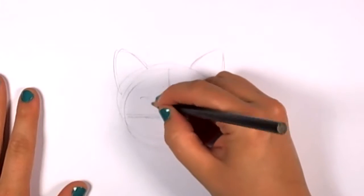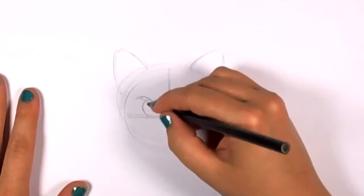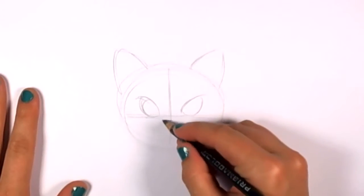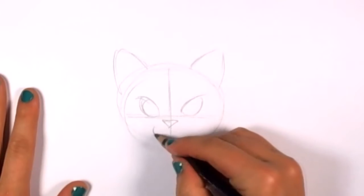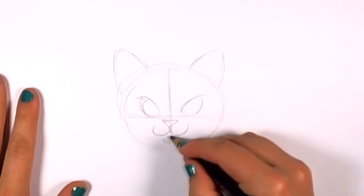I'm just going to draw the eyes in real fast. They don't really require a whole lot of work — just keep it nice and loose. You can always go back and balance that later. For the nose, just right below that line where the intersection is, you'll see the upside-down triangle, and then the mouth and the chin.